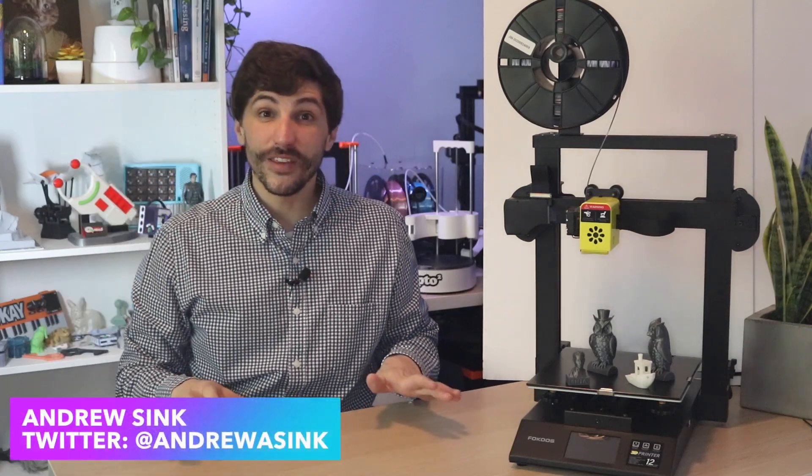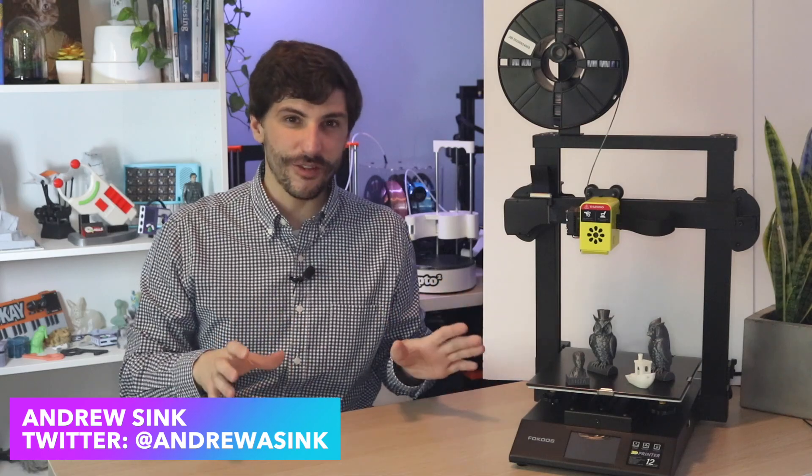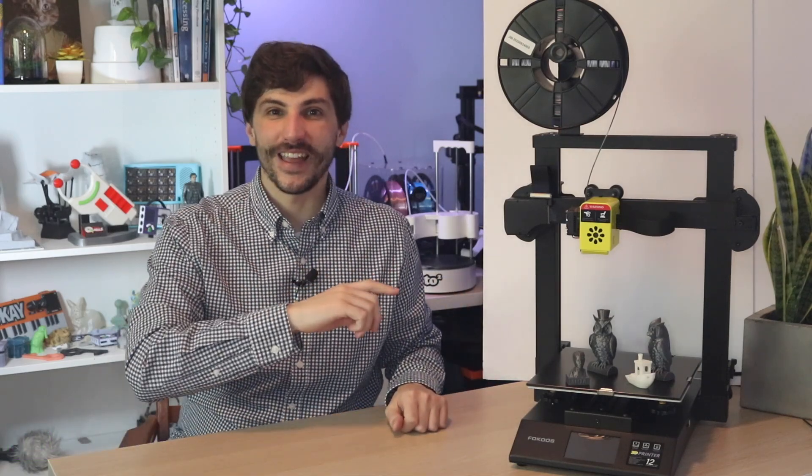How's it going 3D printers? Andrew Sink here, and in this video I've got another really interesting 3D printer that has a unique feature I've never seen before and I am excited to talk about. So let's dive right in.